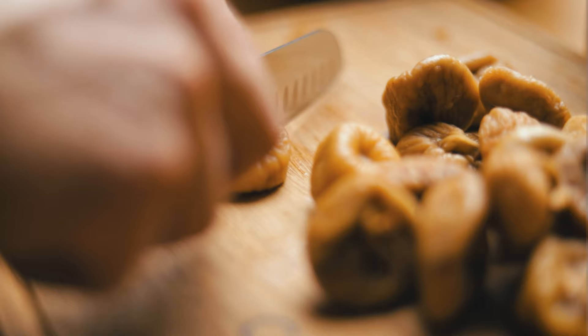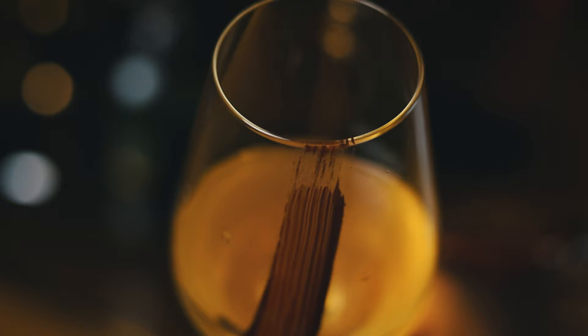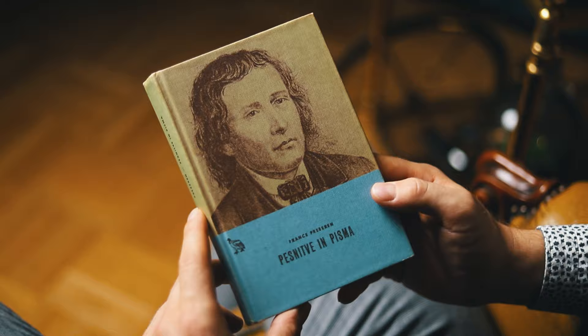Because he was known to hand out dried figs to children, who called him Dr. Fig, we'll make today homemade fig liqueur and mix it with bitters and wine. But before we start, I'll read the beginning of the poem from which the Slovenian national anthem is also taken. The poem is very fittingly titled Zdravlica, or in English, a toast.